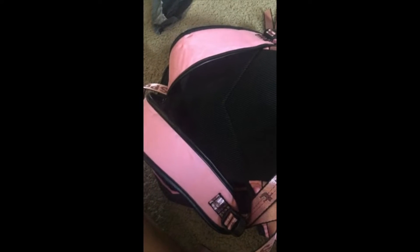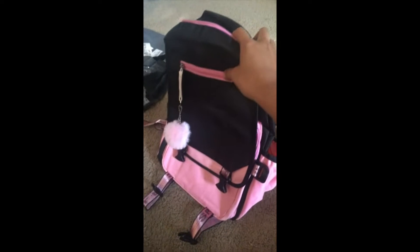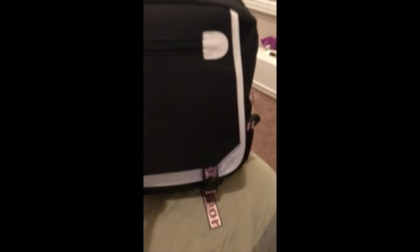Very nice little assembly and it's great quality. Yeah, I will be using this for school this year and I will rock it. Yeah, I'm actually really happy with this. Okay, let's go.